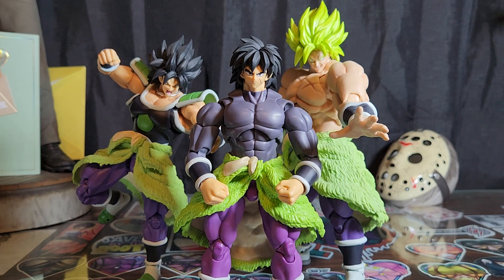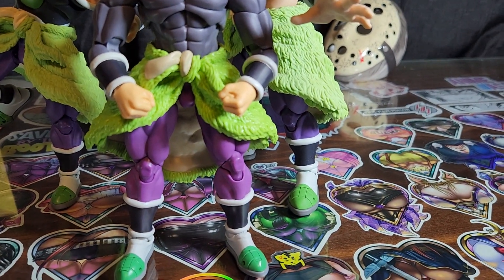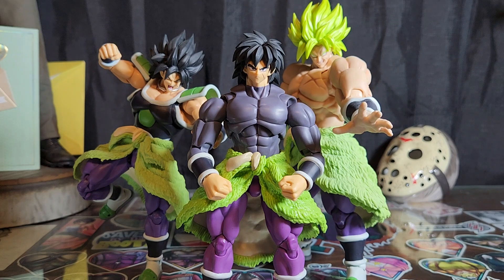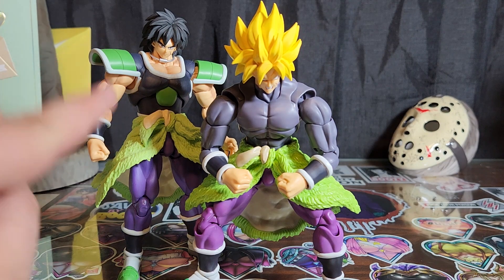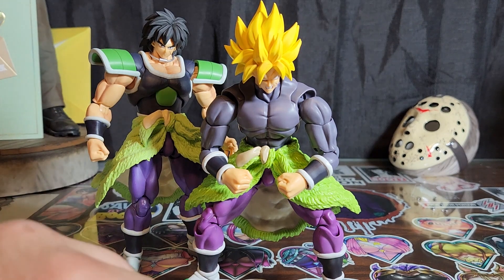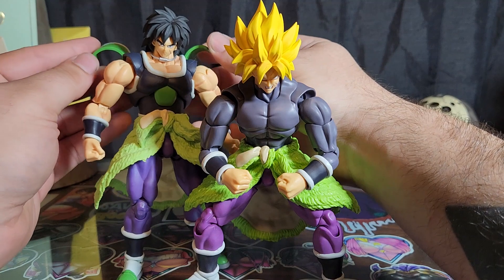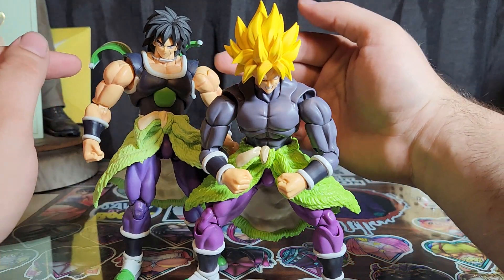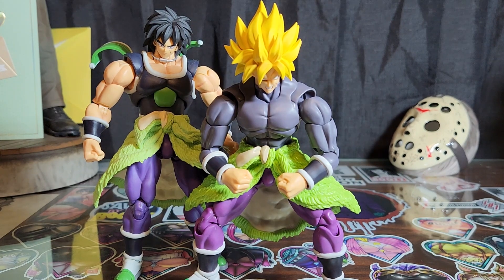Here we have Superhero Broly up next to his movie version for comparison. You can see some obvious differences in the pants, a bit of difference in Bah's ear, and look at the big honking feet on the movie Broly. Head-swap time — here we have the Saiyan armor Super Saiyan head from this figure onto that one, and vice versa. They look pretty sick. I've also seen on Instagram people taking these butterfly joint arms and swapping them onto this figure for a badass tank top Nike Pro Combat look.